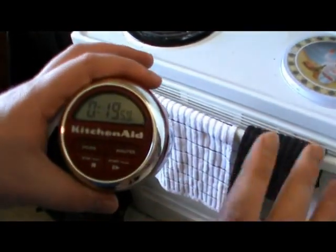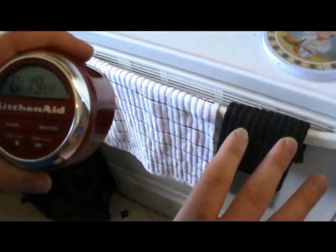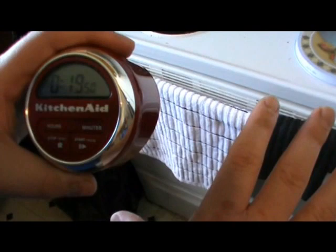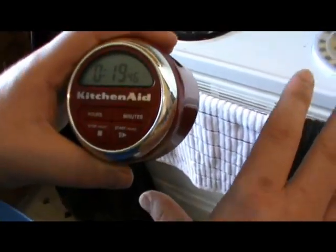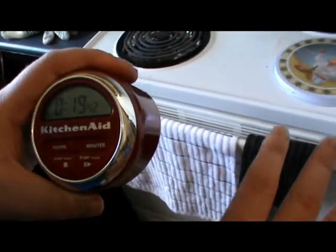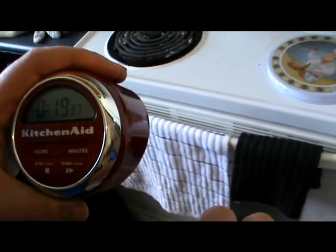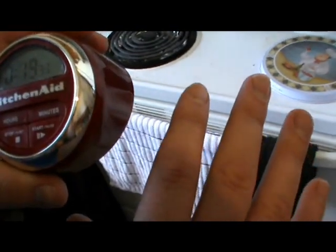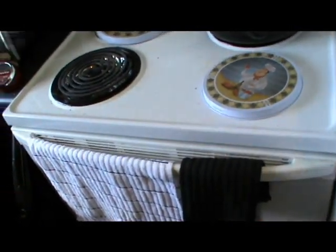20 minutes. What you want to do is check it after the 20. If your fish is flaky and opaque — as in you can't see through it — then that is good. If it is still translucent, meaning you can somewhat see through it, you'll understand once you see it. It's hard to explain without actually seeing it.